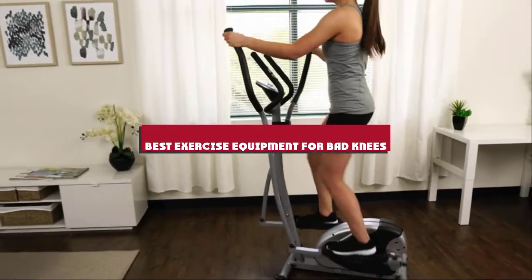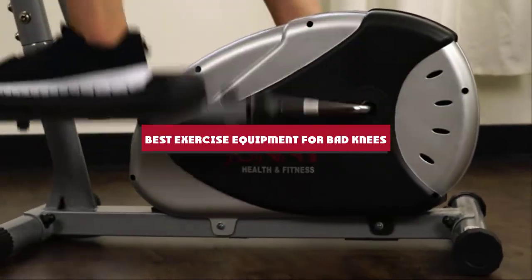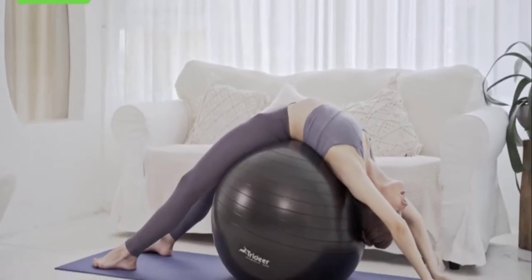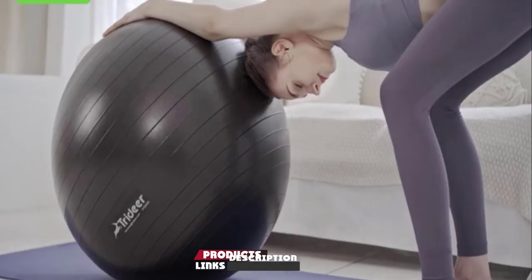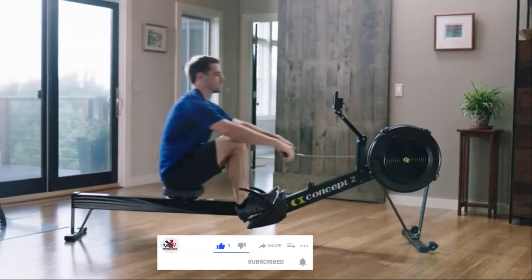If you're looking for the best exercise equipment for bad knees, here's a list you must see. We made this list based on our personal preference and sorted it based on their features, prices, quality, durability, and reputation of the manufacturers and customer feedback. We've also included options for every type of customer. So let's get started.